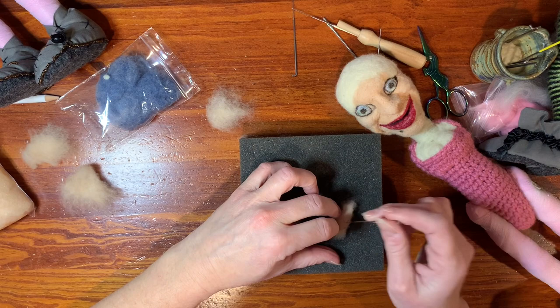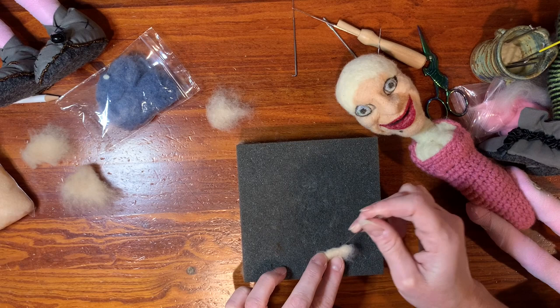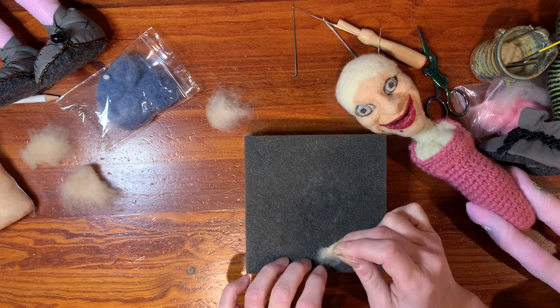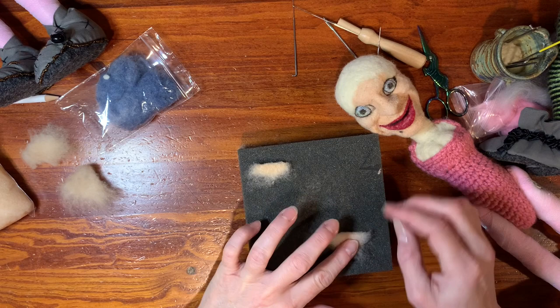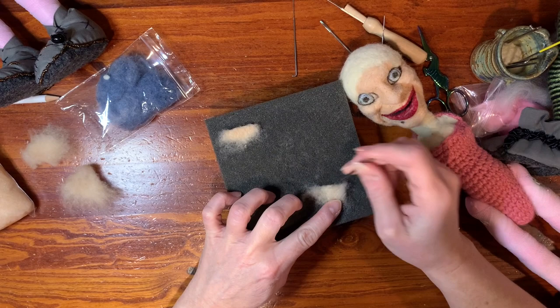It's just like when you did the lips — you just have to figure out how much to pull. You can see that's a pretty small amount. You're just making your edge by folding it over and needle felting it, and then just leave your other side fluffy. It's pretty flat; there's not a lot of air in it.